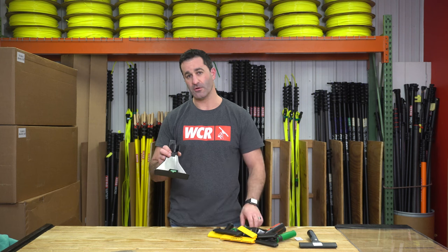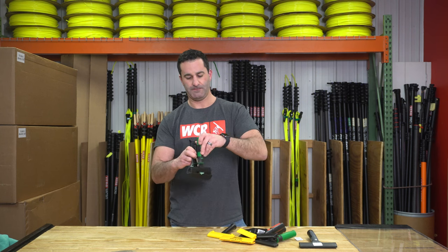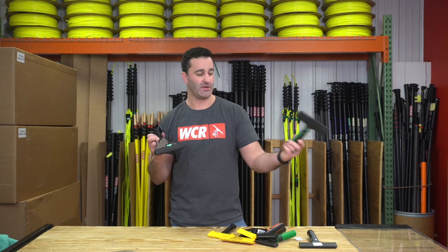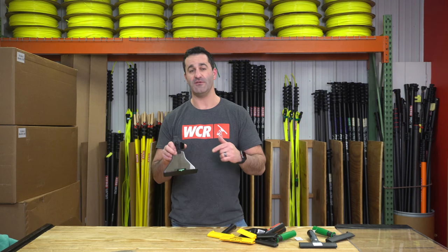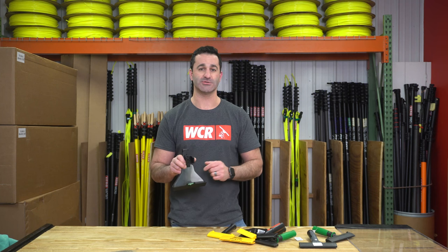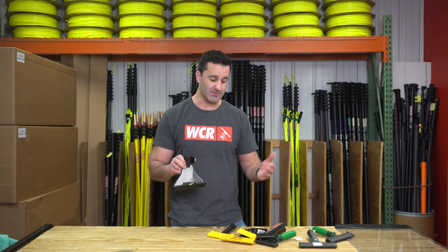It'll also hold the Unger Ergotech scraper. But you don't have to stick with just using Unger tools when you want to have a solid and safe scraper holster — you can use this Unger Ninja scraper holster on a variety of other scrapers.